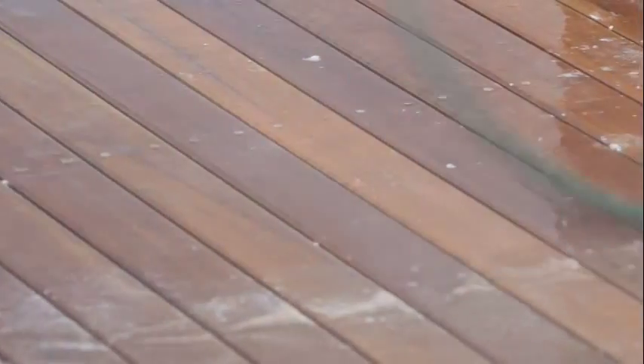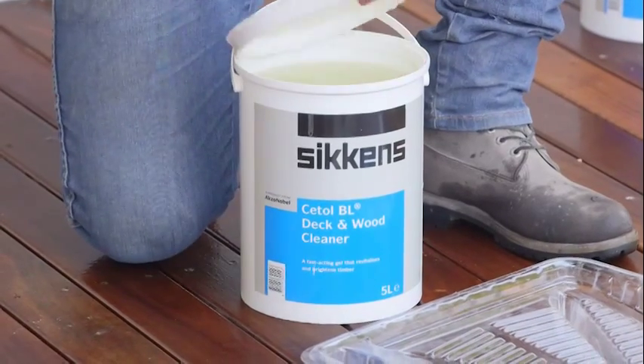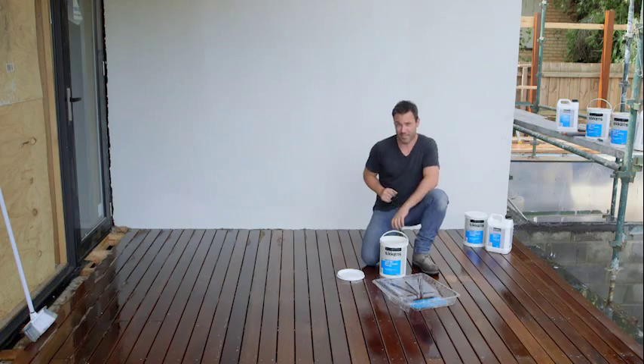Well, how good does this look? That is only the first step, so wait till you see what I've got in store next. This is the actual cleaner. It comes in a gel form which makes it really easy to apply, even on a vertical surface or on a ceiling like we did downstairs.